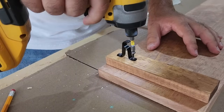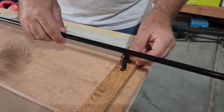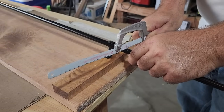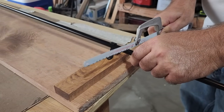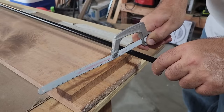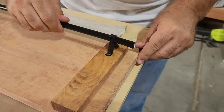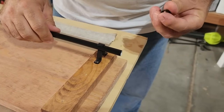Now we can set the curtain rod in place and mark it for cutting. I'm going to use a metal saw blade — go light and easy, don't go back and forth aggressively. Just make a little mark a couple of times before you cut it off. It's going to be a little rough on the end, but don't worry — these curtain rods come with little caps you put on the end.